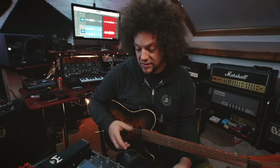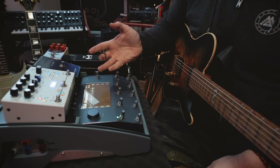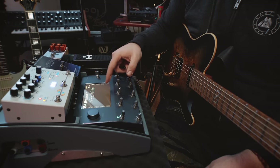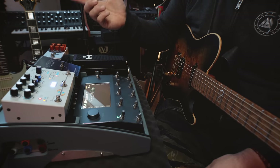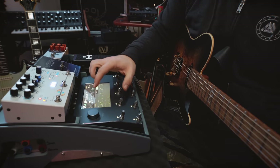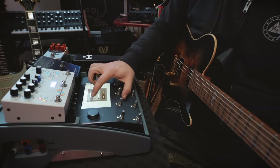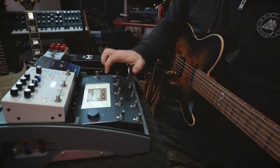What I just set up there was an M-Zero capture I made, with the effects loop in the middle between the cab, then running delay and then reverb. You also heard the Revival Drive in front - it feels and sounds immense. I thought I'd now chuck on the expression pedal and give it a go, so let's see what happens.